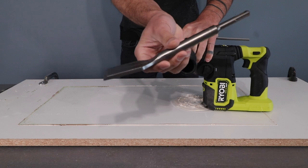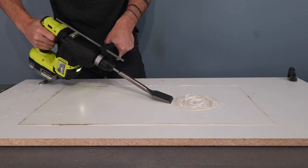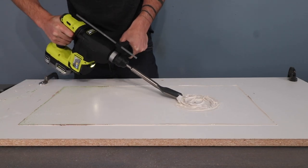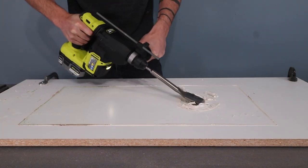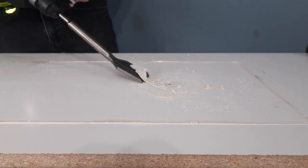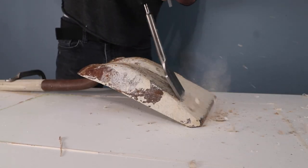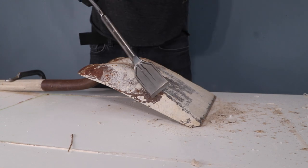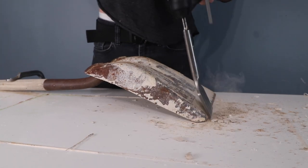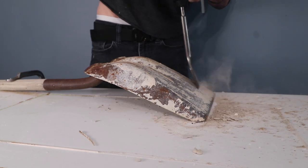The chiseling mode is great for scraping off tough caulking or construction adhesive off of the melamine boards I use for forming concrete. I've also used it for demolition work like removing linoleum or tiles in kitchen and bathroom remodels. I tried to think of some really difficult ways to challenge it, and dried concrete on a rusty shovel came to mind. Have you ever tried getting old concrete off of rusty metal? It's not easy, and this drill had no problem at all.